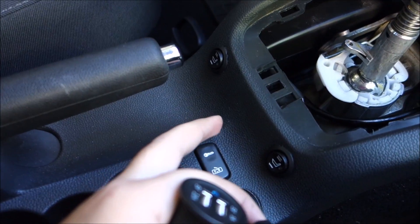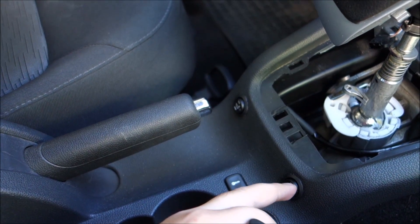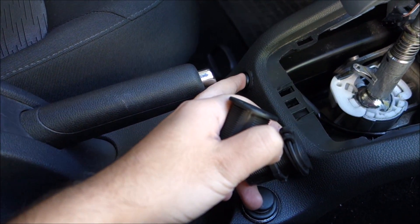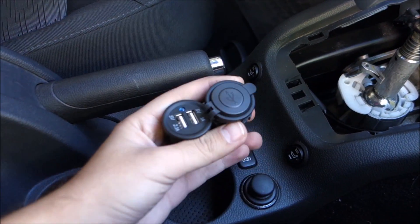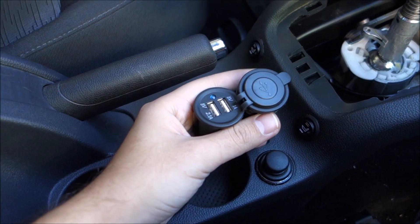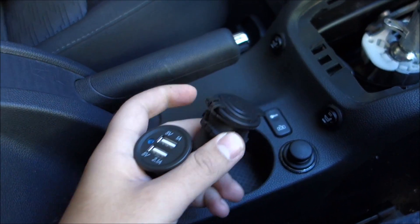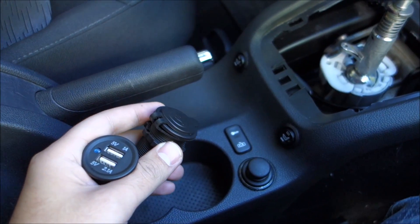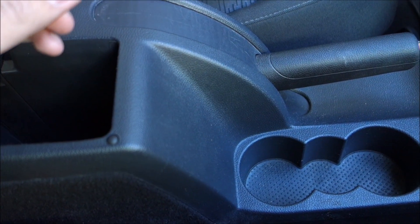Initially I wanted to put one of them here in the middle between the heated seat buttons that I added, but there is not enough room for them - they are too big of a diameter. Honestly I don't think it would look good there in the end, so I decided on another location.